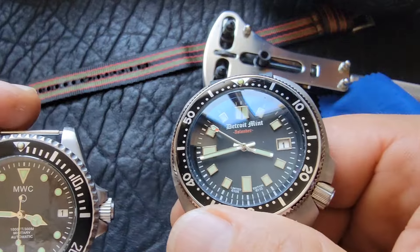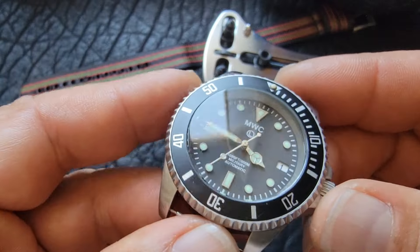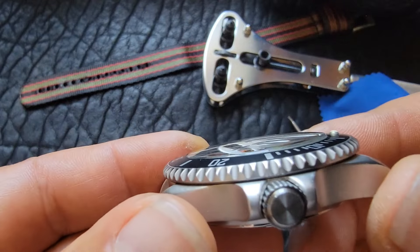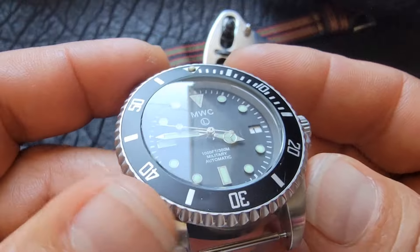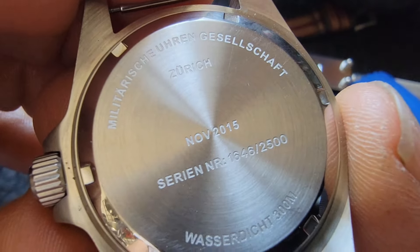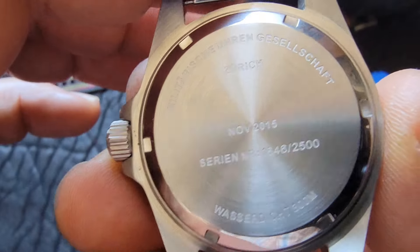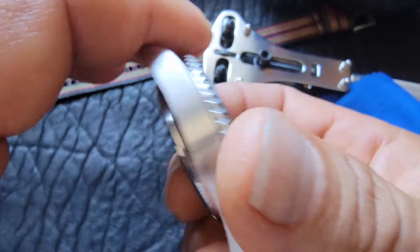I did buy this used. But getting rid of that milkiness — oh my God, look how much nicer that is. Go back and look at the very beginning of the video where you could see it just looked milky. As I pointed out with the Detroit Mint, it came like that. People might buy a watch like this and think the lens isn't clear on a brand new watch. Sometimes the quality control just is not that great — that's what happened here.